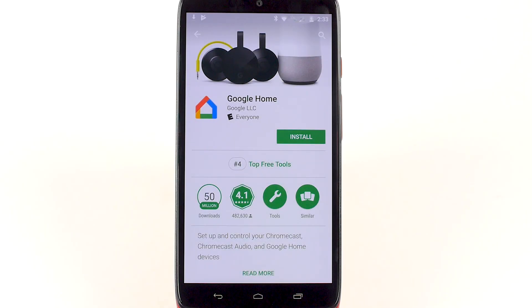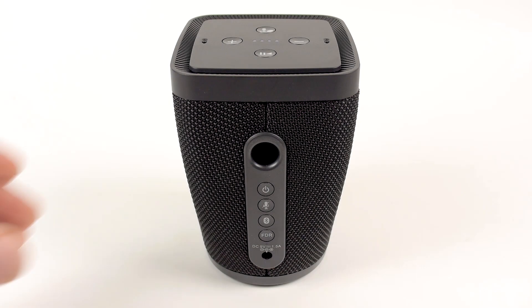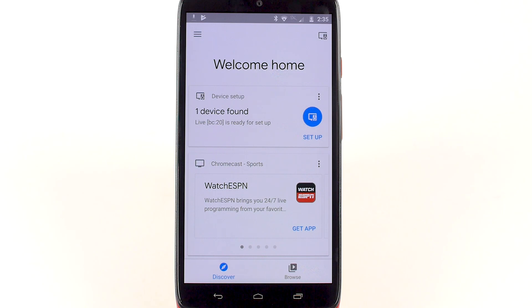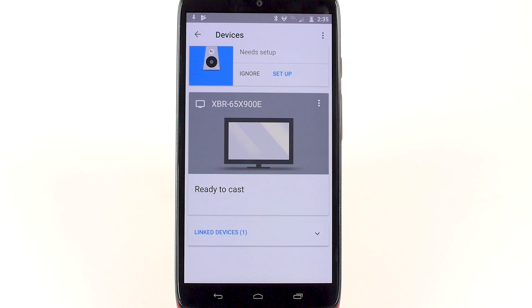First, download the Google Home app to your smartphone. You can get the app from the Google Play Store or Apple App Store. Next, press and hold the Power button until the speaker turns on. The 4 LED lights in the middle of the top of the speaker will illuminate. Return to the Google Home app and tap the icon in the top right corner of the app that looks like a screen and a speaker.